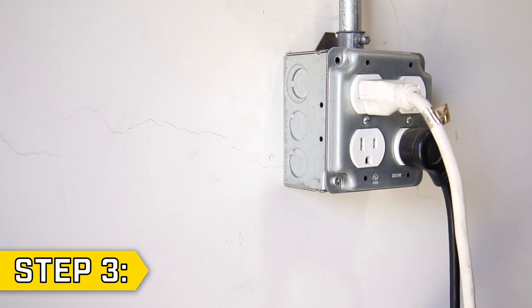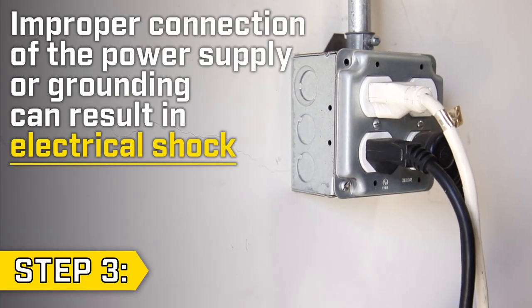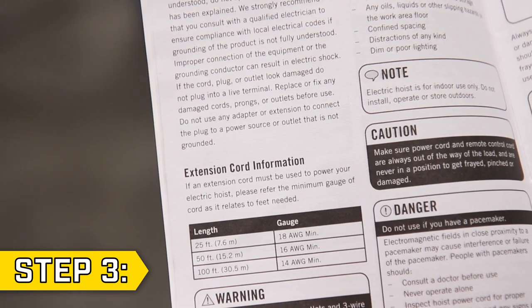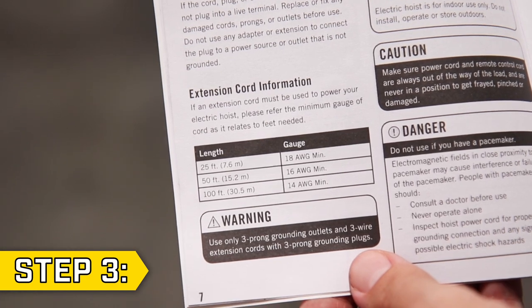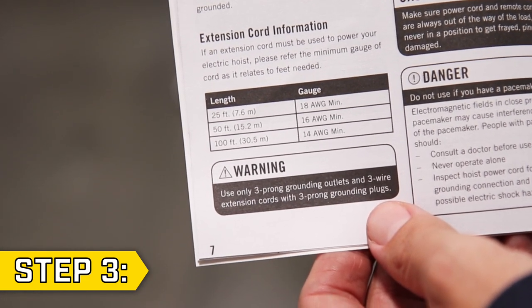Step 3. Connect the hoist to an appropriate grounded terminal. Improper connection of the power supply or grounding can result in electrical shock. If an extension cord must be used, reference the chart in your operator's manual to use the appropriate cord gauge for the distance needed.